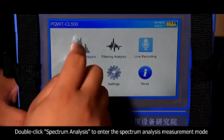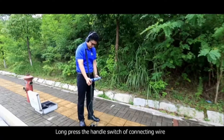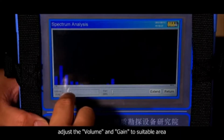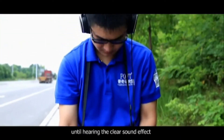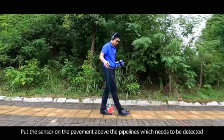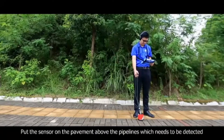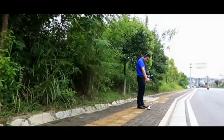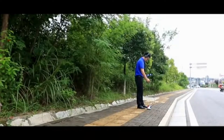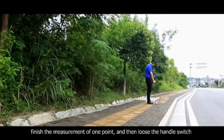Double click spectrum analysis to enter the spectrum analysis measurement mode. Long press the handle switch of the connecting wire. Adjust the volume and gain to a suitable level until hearing a clear sound effect. Put the sensor on the pavement above the pipelines which need to be detected, and long press the handle switch of the connecting wire. Finish the measurement of one point, then release the handle switch.